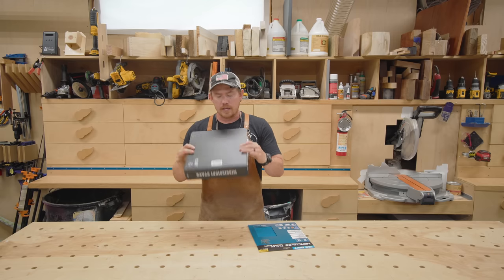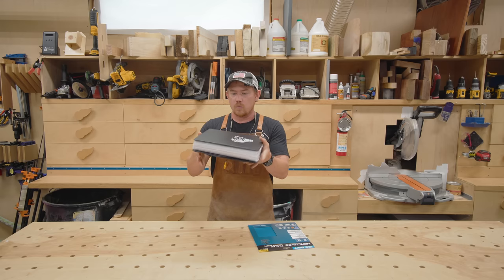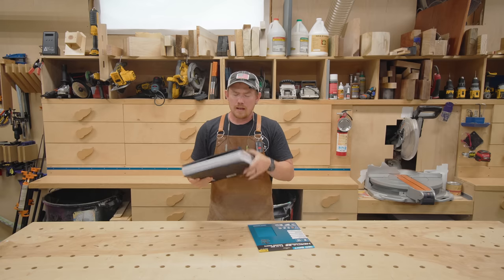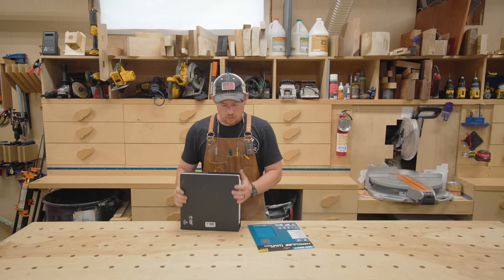These binders are kind of heavy. Will one-eighth-inch hardboard be enough for the shelves? I think so, because the majority of the weight will be on the sides where it's less likely to bend. I'm going to try eighth-inch hardboard first and we'll go from there.